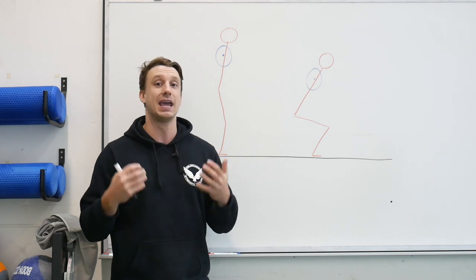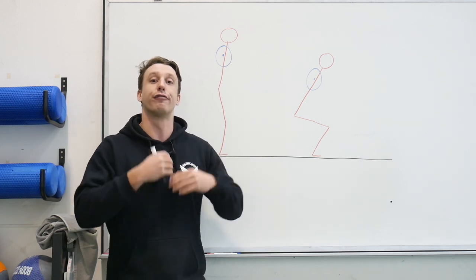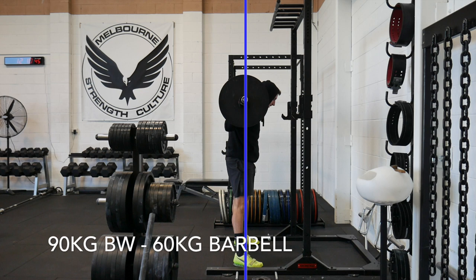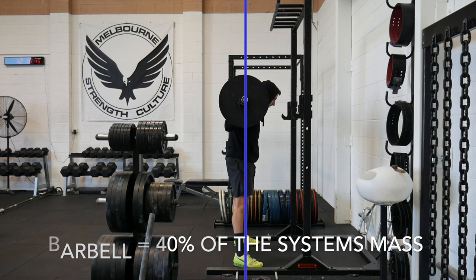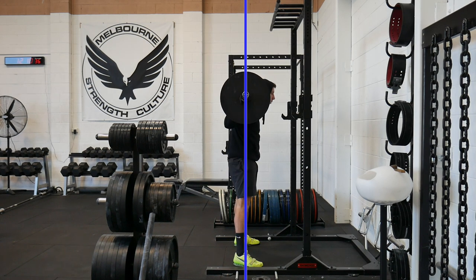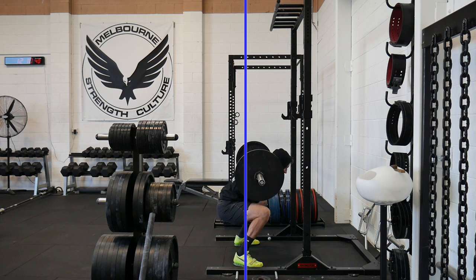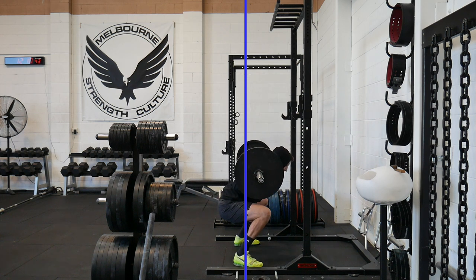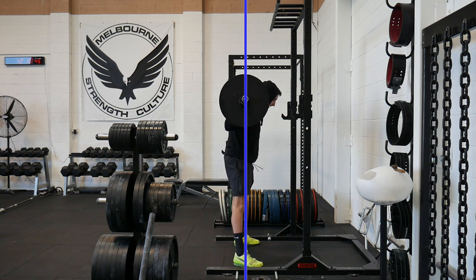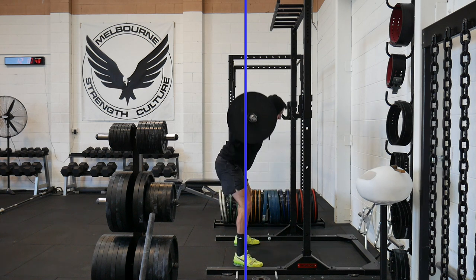I've drawn a blue line to represent the midfoot and the center of the base of support. In this example, I have a body weight of 90 kilograms and I'm squatting 60 kilograms — the barbell holds 40% of the system's mass. As I begin to descend and my hips move behind the blue line, the barbell moves forward to counteract this posterior shift. Because the barbell only holds 40% of the system's mass, it can freely move forward to maintain balance over the midfoot. As a result, it is almost impossible to maintain a perfectly vertical bar path when body weight exceeds that of the bar.